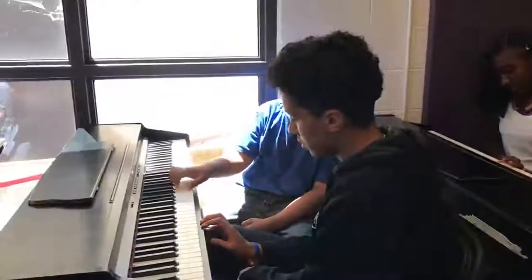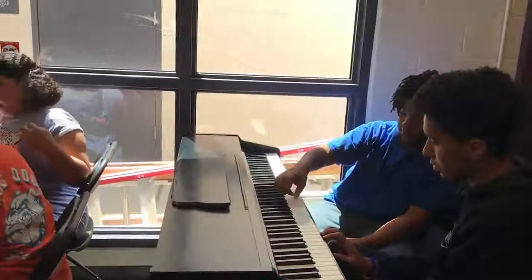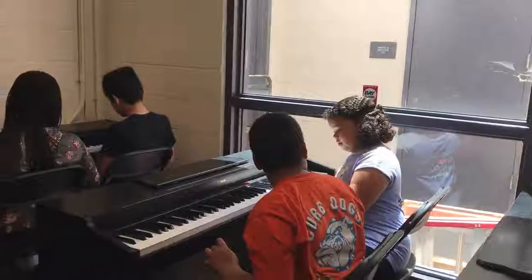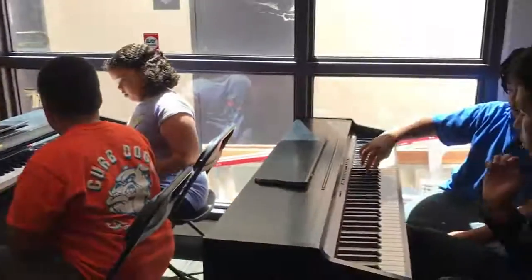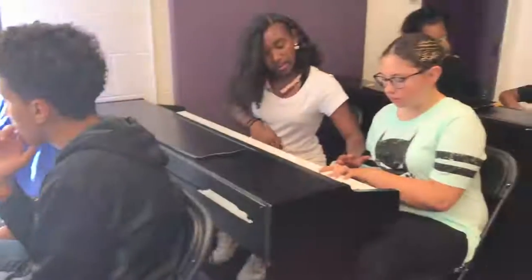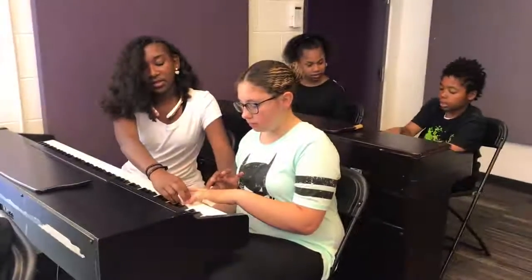Going from the middle C to the next middle C, it can start here. Your thumb is going to start here. See how there are two right here? You want to start with this one — the first note in this group of two is here. This means you have to switch it up.